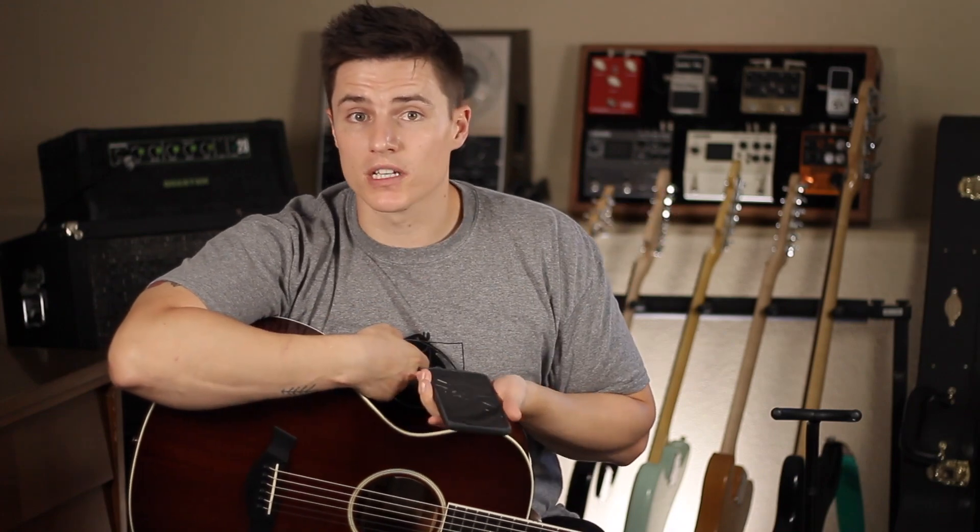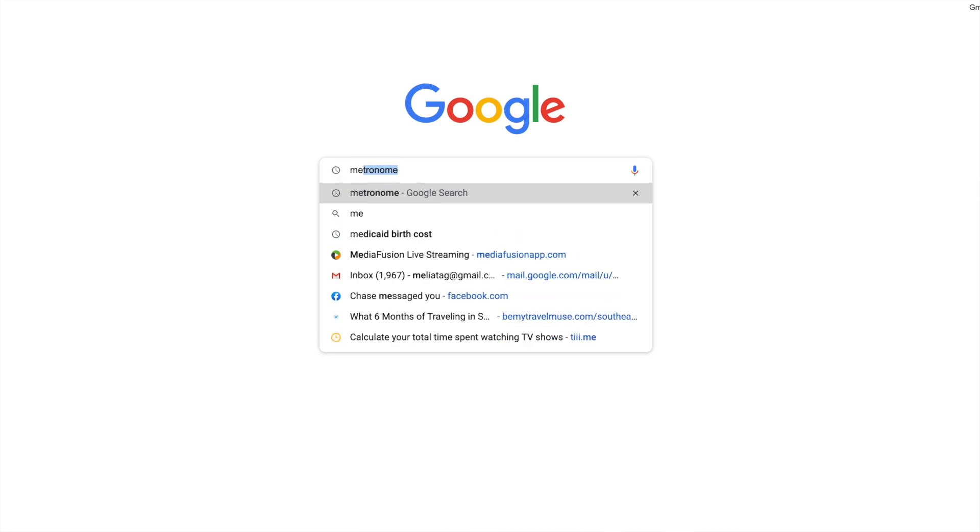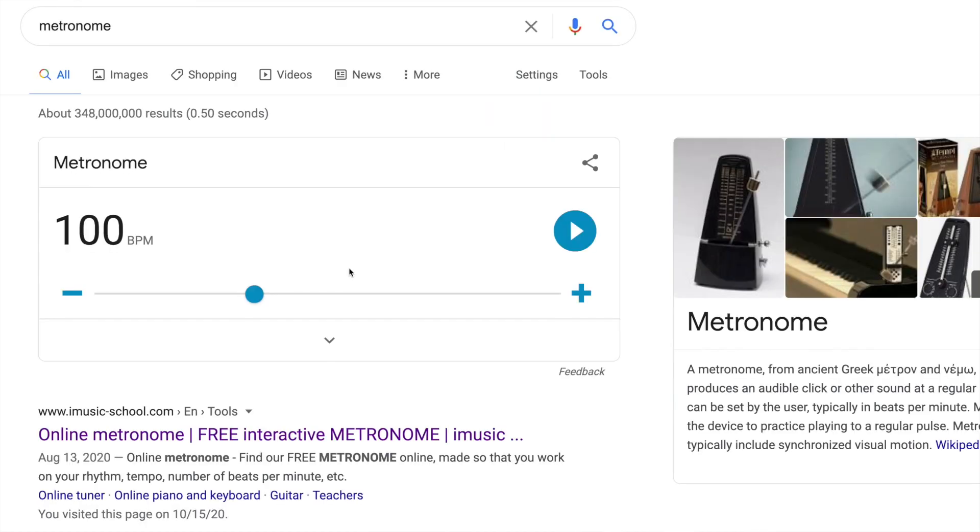I just use an app on my phone as a metronome, but if you don't have one, you can type the word metronome into Google and it'll come up with one for free. I'm going to set this to 80. If that's too fast, try 60, but I think 80 is a pretty good one.